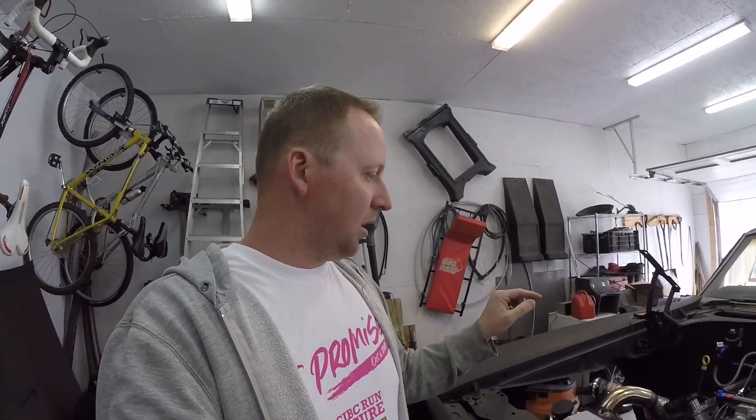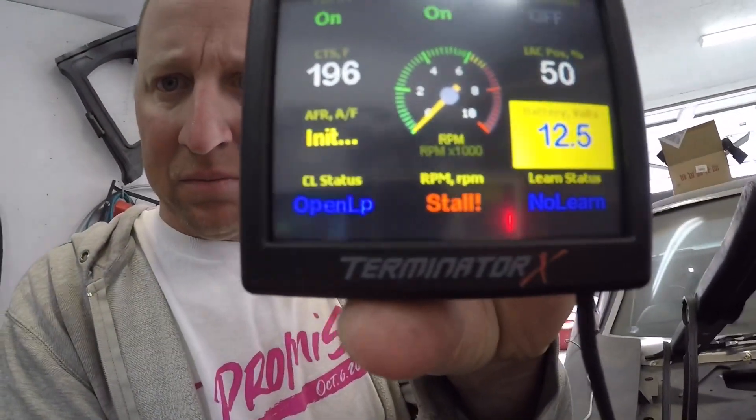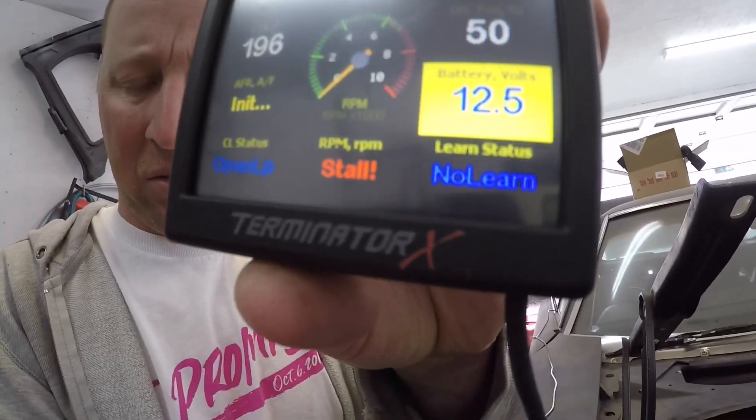I had to keep shutting it off because it was getting too hot. I had an airlock in the engine, and every time the temperature got up to around 230°F I'd shut it off. You can see down in the corner it says 'No Learn' — the computer will make adjustments and teach itself how to run correctly, but it has to get up to 160°F before that kicks in. The problem was, as soon as it started to learn, I had to shut it off after a couple of minutes because of the temperature spike. I was able to get the airlock out and I'll show you what I did.